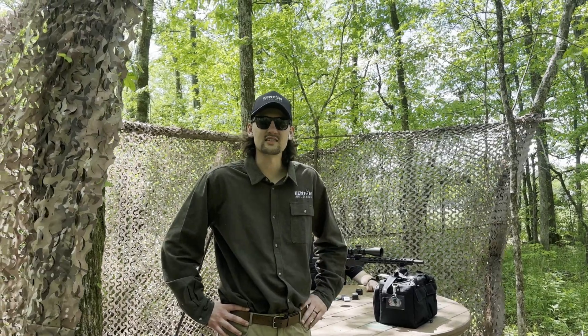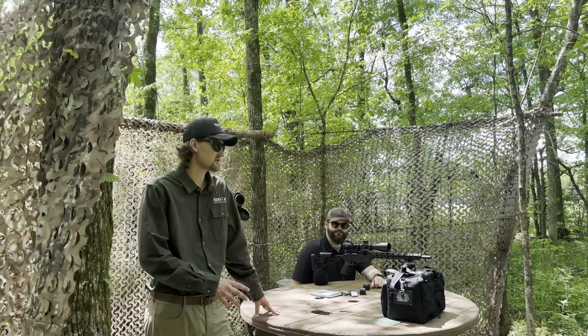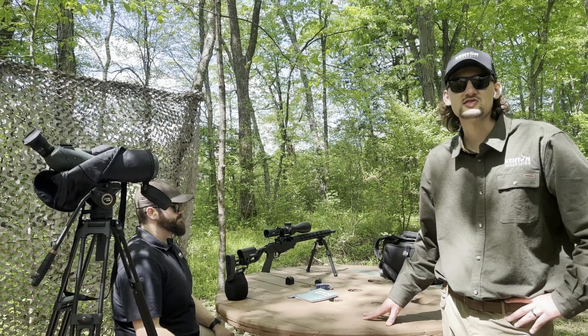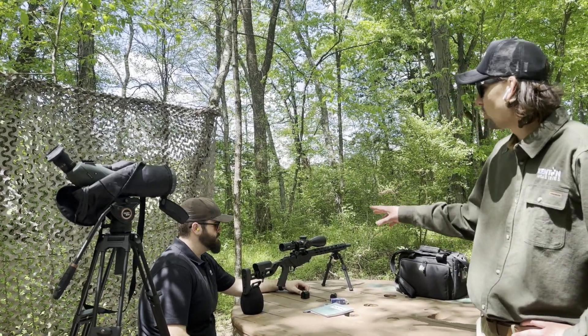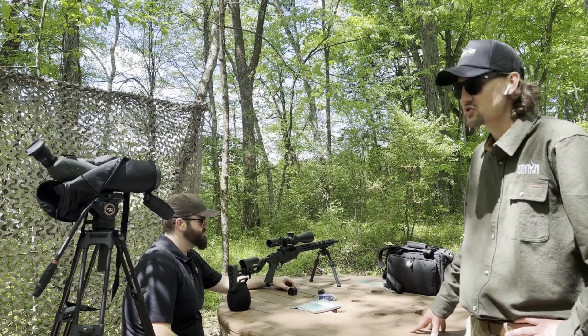What's up guys, this is Luke with Kenton Industries. I'm here with my colleague James and we're at the Kenton Industries gun range. We've got a really cool video for you guys today. We're going to be talking about our flagship product, the ballistic strip — how to get measurements, how to install it, and we're going to show you how it works out here in the field.